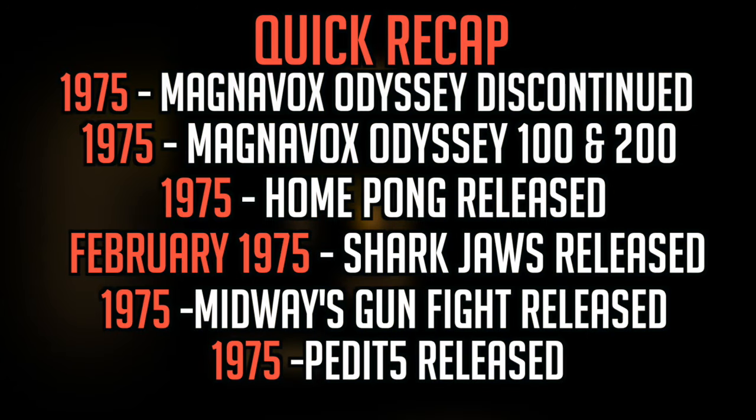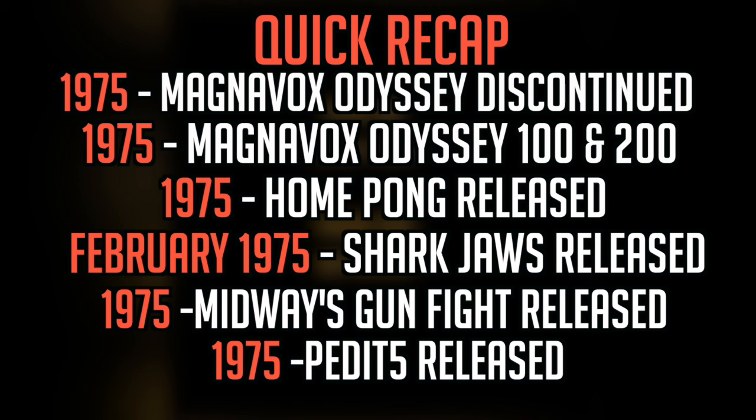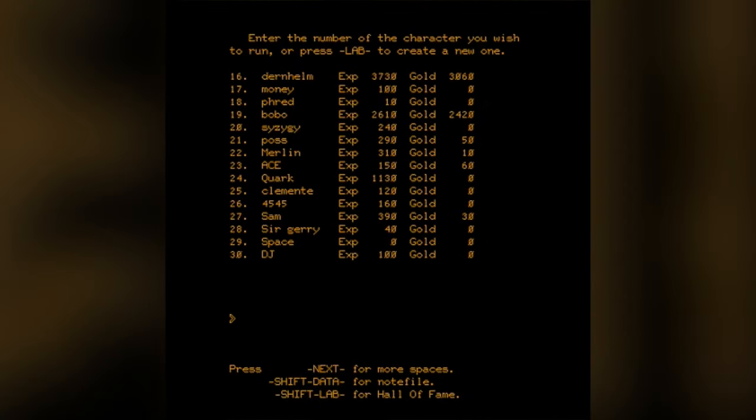And that takes us to the end of 1975. Aside from Home Pong being released, it was a kinda slow year if you think about it. In 1976, another classic game will be released, a game that a lot of people should know very, very well. If you enjoyed the video or learned anything, leave a like. Follow me on Twitter at MittenSquad. My name is Paul of MittenSquad. Have a wonderful day.